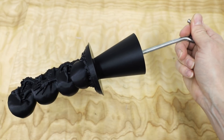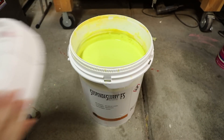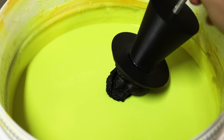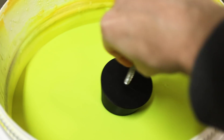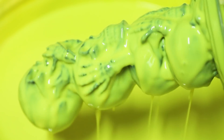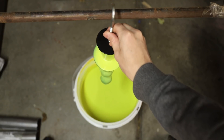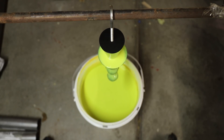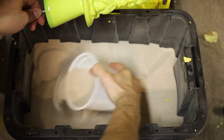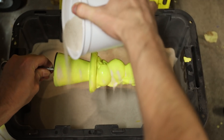The next step was to dip the entire model into this goopy yellow stuff called Suspenda Slurry. This stuff is essentially a liquid ceramic that's applied in layers in order to build up a thick shell. In between each layer and while the slurry was still wet, I sprinkled on some silica sand which helped build up thicker layers.